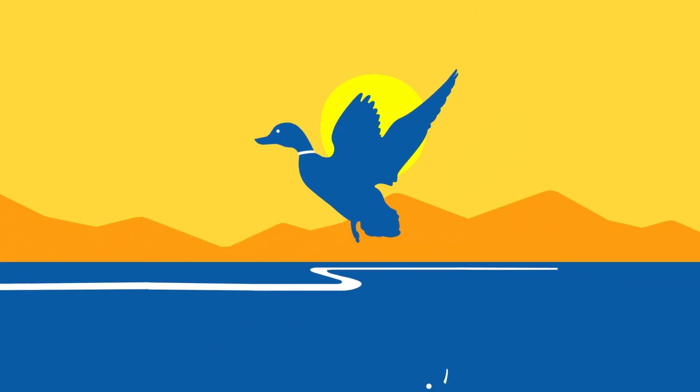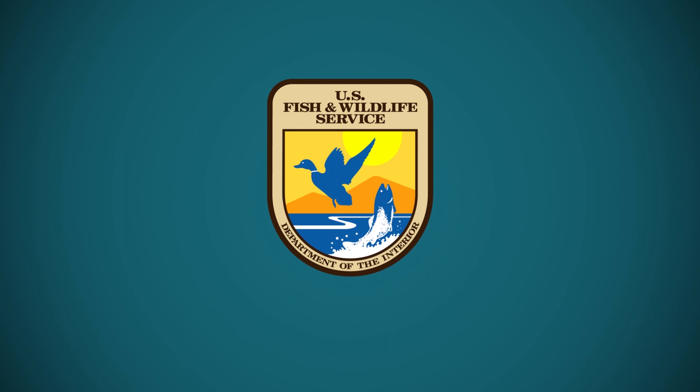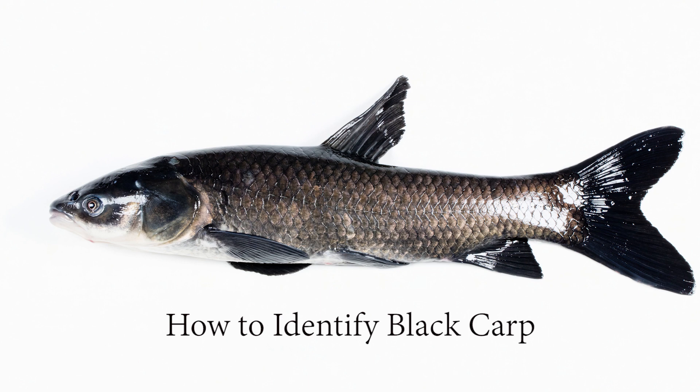The sun rises over a mountain as a blue goose appears above a body of water with fish jumping out of it, revealing the emblem of the U.S. Fish and Wildlife Service. The profile of a black carp sits against a white background with text that reads: How to Identify a Black Carp.